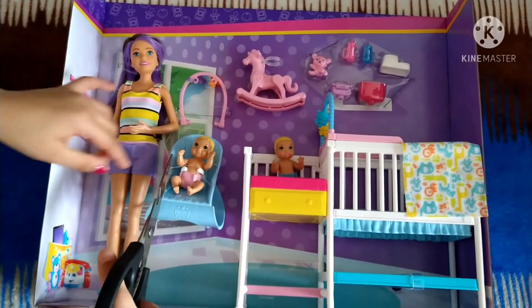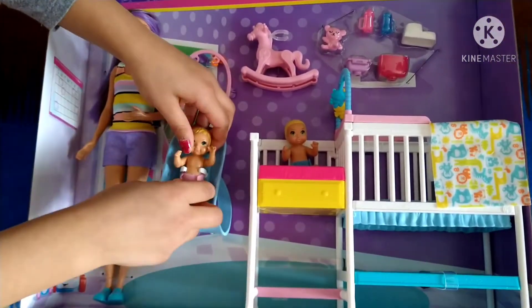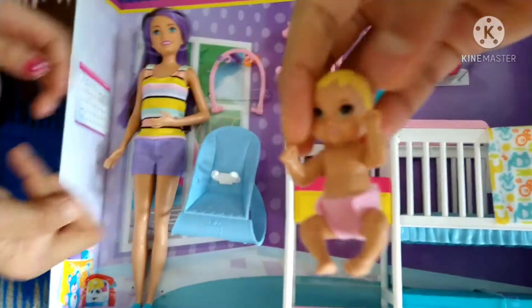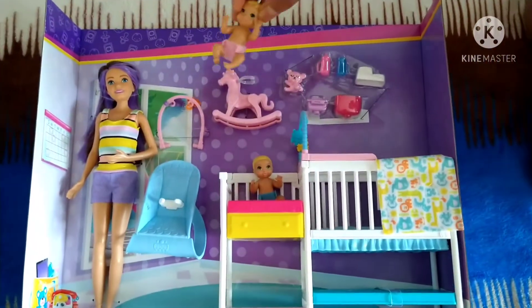We're gonna get the small baby doll first. It's the girl one — it has a pink diaper. Whoa, look, this is super nice! It has a pink diaper, some golden hair, and it's a baby. Super cute!